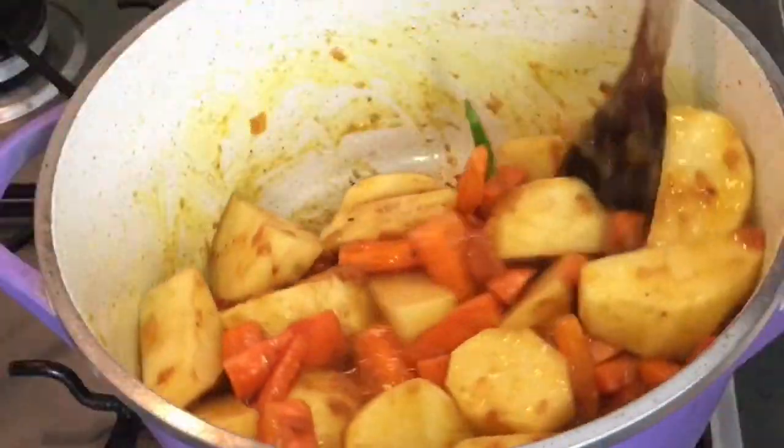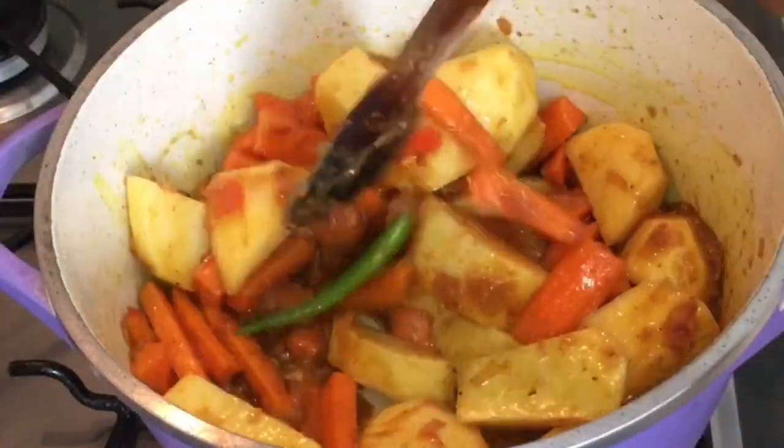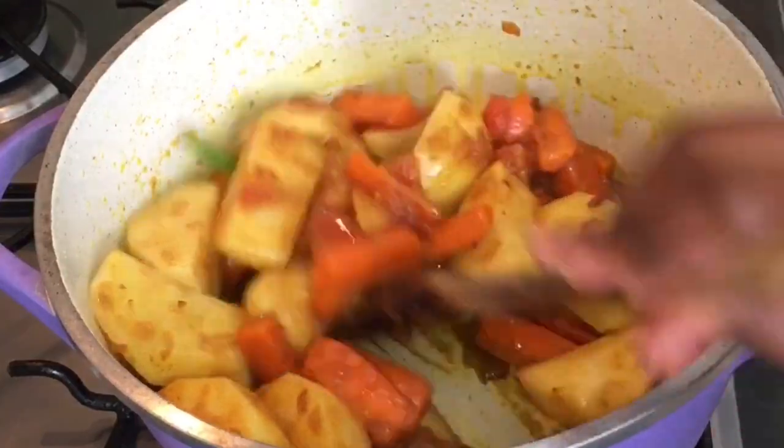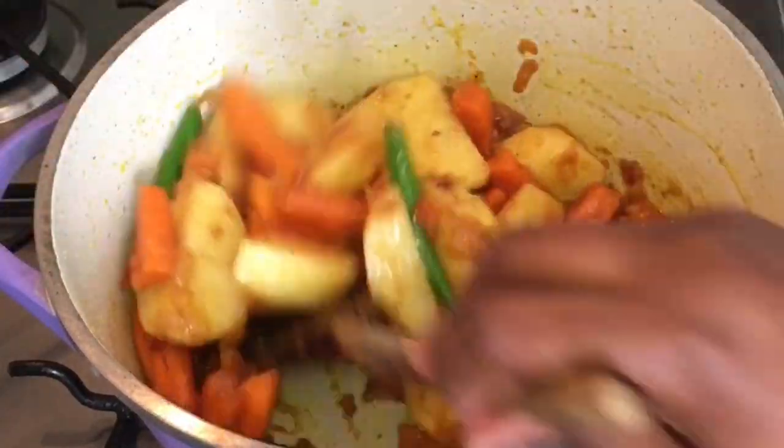Keep stirring slowly. I have already got my cabbage ready. Sorry, my baby is sleeping next to me — if you hear snoring and heavy breathing, that's why.